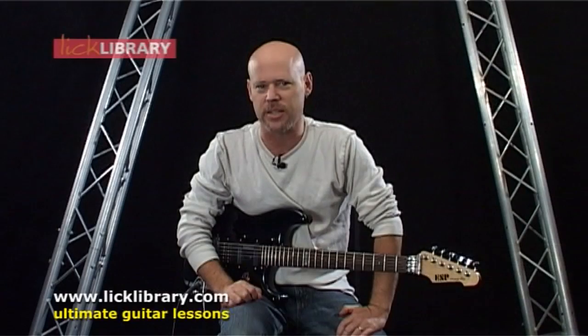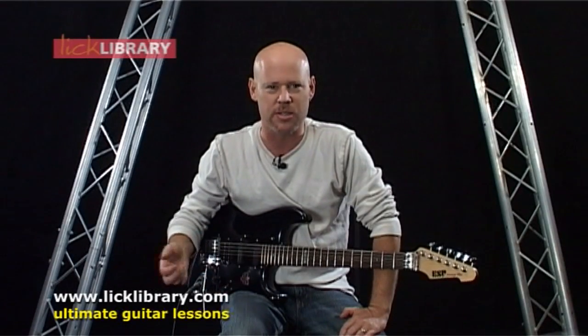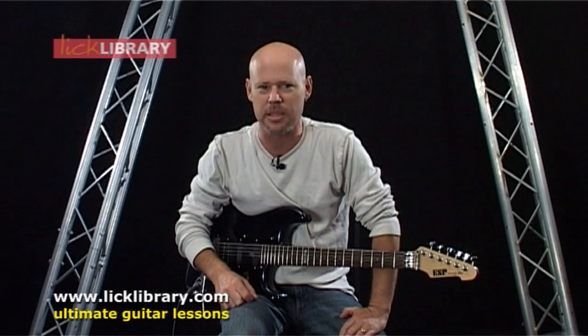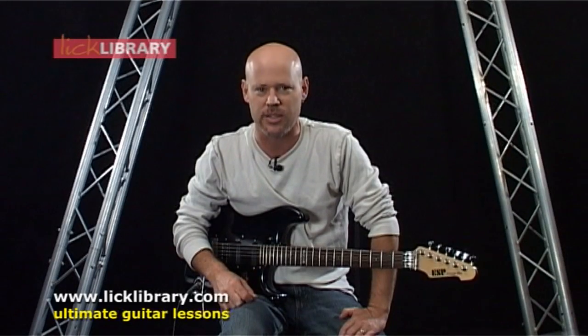From blues greats Johnny Winter and Dwayne Allman, to rockers such as Aerosmith's Joe Perry, ZZ Top's Billy Gibbons, even hard rock giants such as Richie Blackmore and Slash have used the slide at some point to enhance their styles.